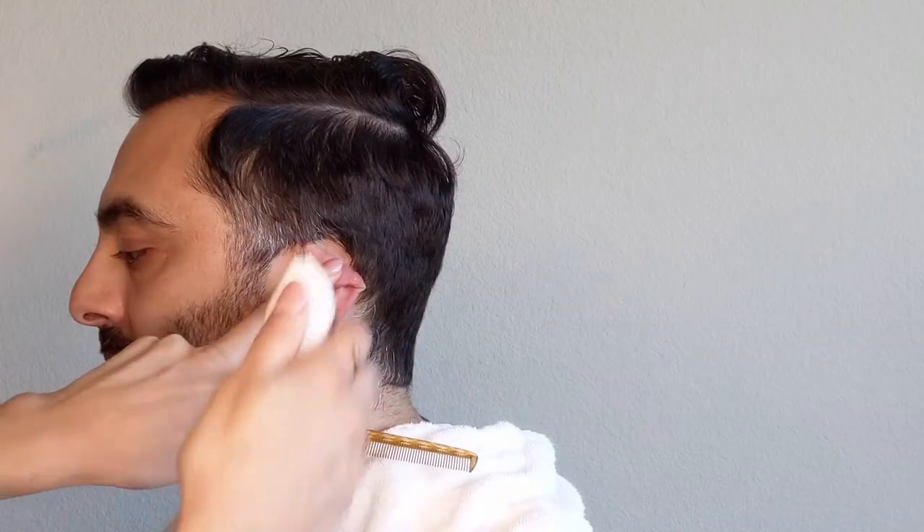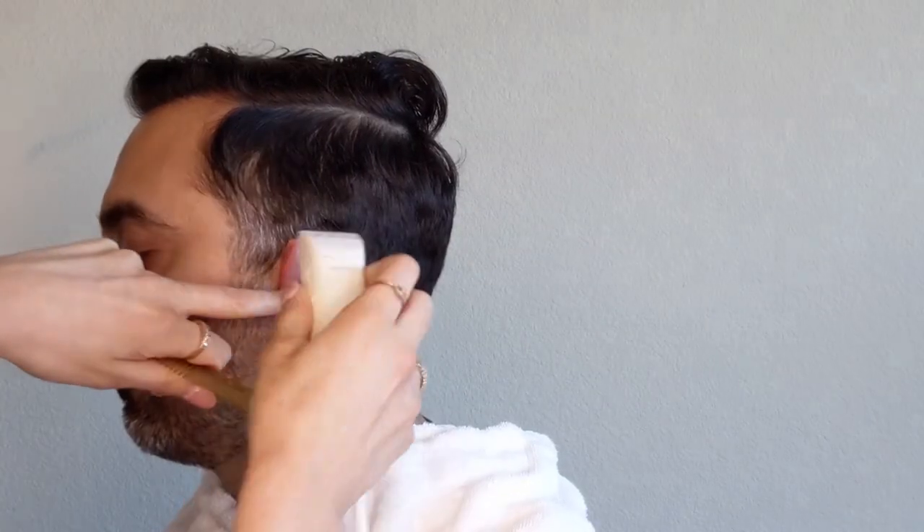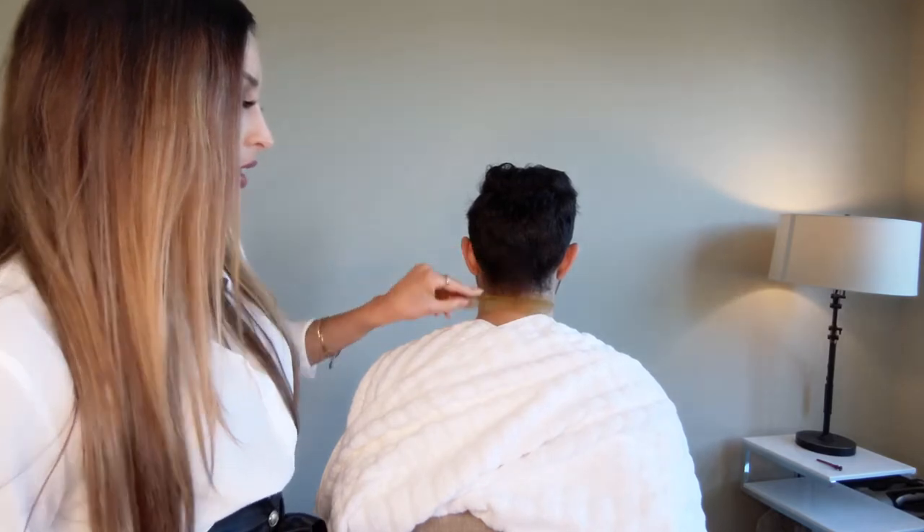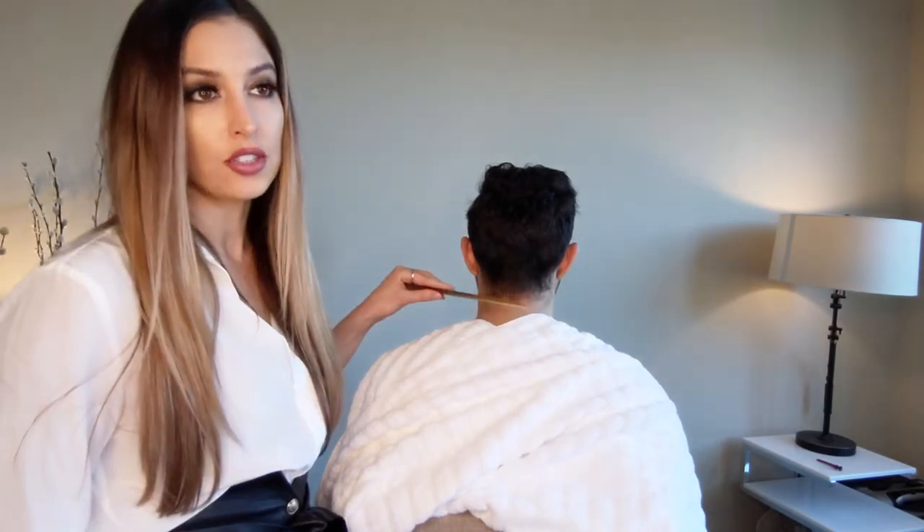Then you can go in and just freehand it. With the neckline I'll be going in with a similar technique — you want to brush everything down and follow the natural hairline.